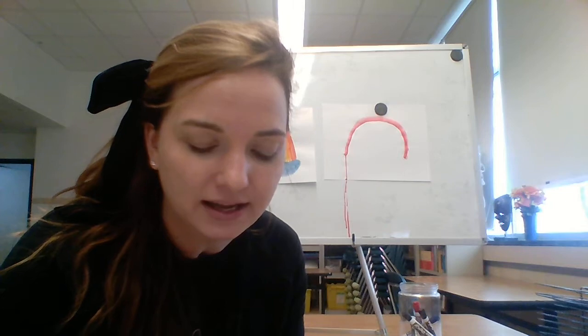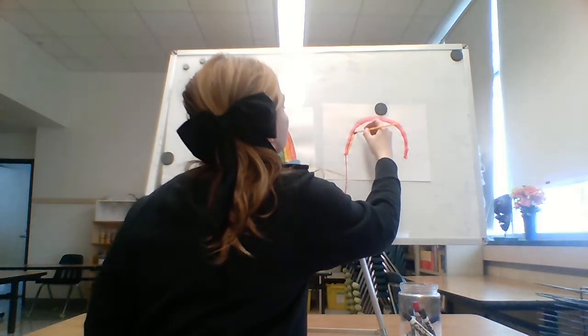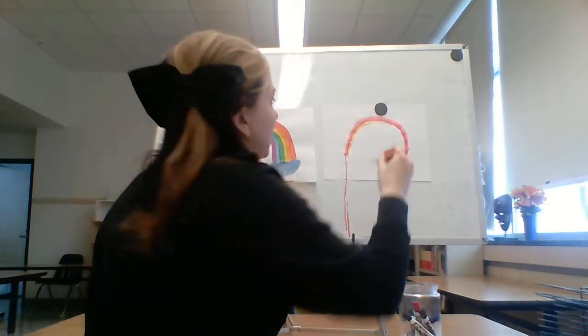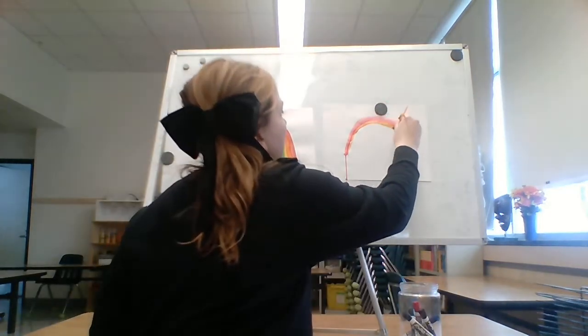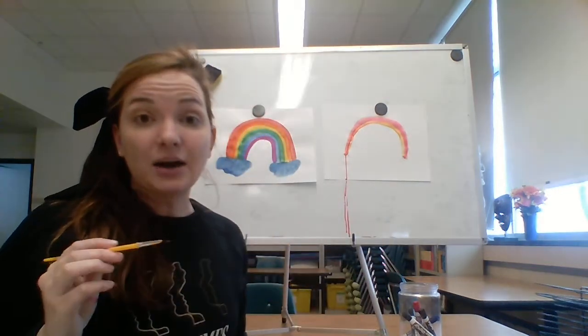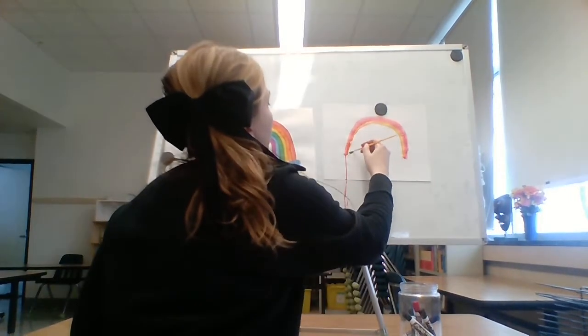Now that my brush is all clean, go ahead and dip it in the orange. Orange is my next color, so get some orange on your brush and paint your orange right under that red. You might have to paint a couple of times to get it to show up — that's okay. Now again, can I just dip into the yellow? No — I need to wash that brush out first. So wash your brush out, get your yellow on your brush, and then paint that yellow underneath the orange.